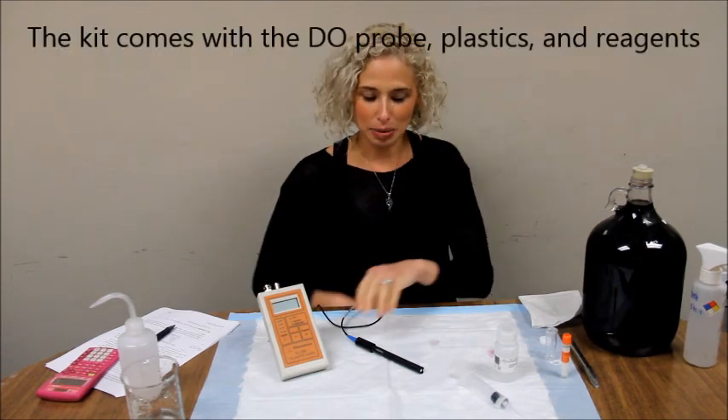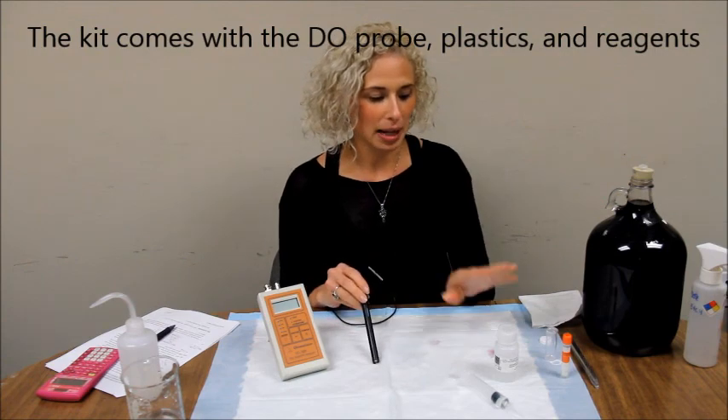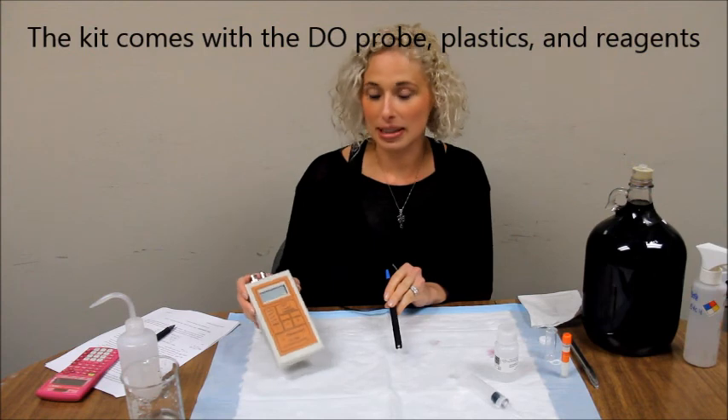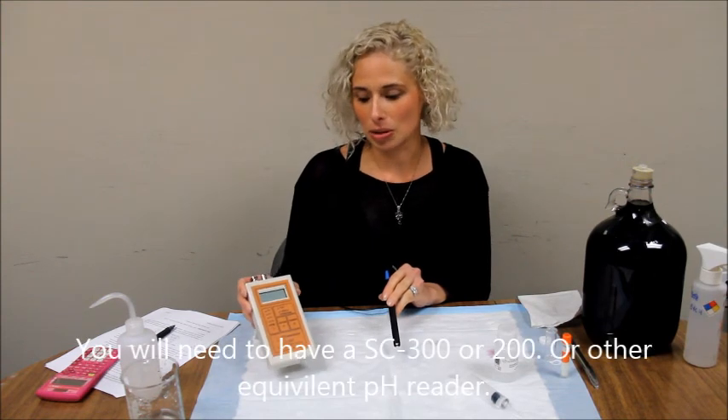Hi, I'm Rachel from Vimetrica and I'm going to show you how to use the Vimetrica dissolved oxygen system. The kit provides you with the DO probe, plastics, and reagents for the assay. You will also need the SC300 or SC200.